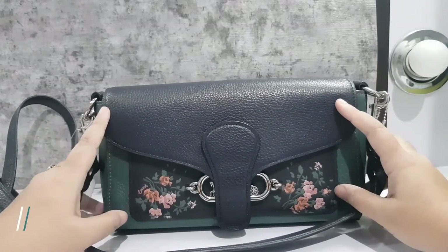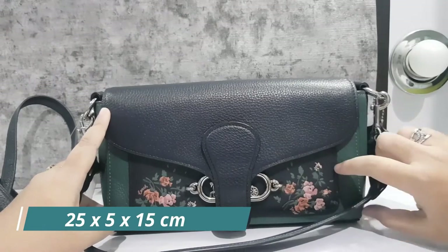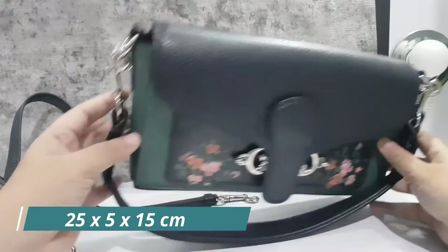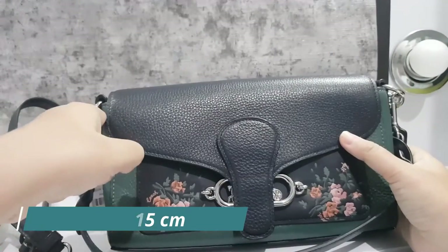In terms of dimensions, the length is 25 cm, the width is about 5 cm, and the height is 15 cm.